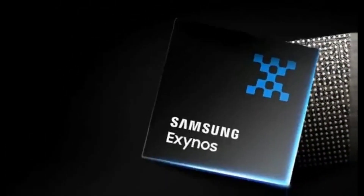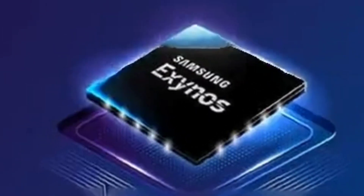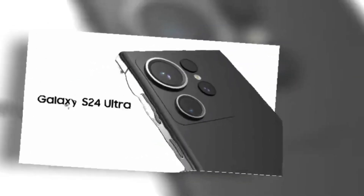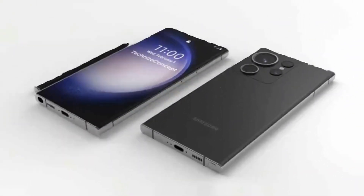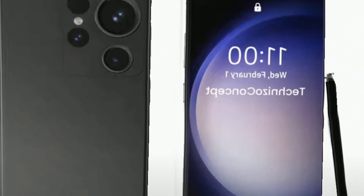Samsung is expected to bring Exynos back into the fold, as the company could equip some Galaxy S24 models with the Exynos 2400 processor. This chipset is reportedly made using Samsung Foundry's much improved 4nm fabrication technology and features a 10-core CPU and a 12-core GPU.